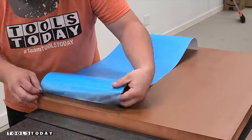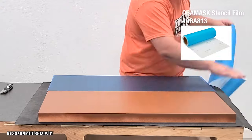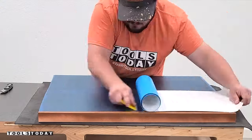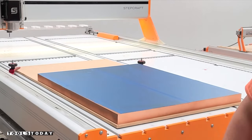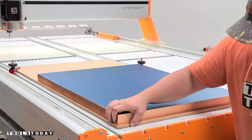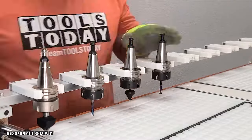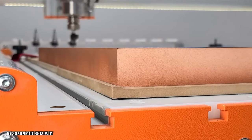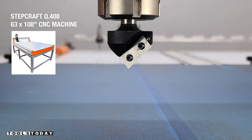Starting on our new project here, applying some Oramask 813 down to it. I'm going to be making a national park sign for our property — we do have the designs available on our website. I'm using one and a half inch thick HDU foam and adding all of the tools to the tool holder, getting that sucked down to the Stepcraft Q408 vacuum table.